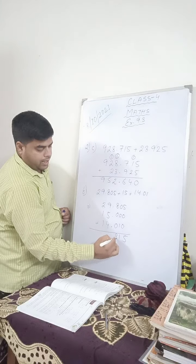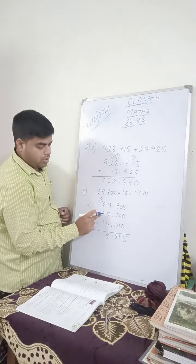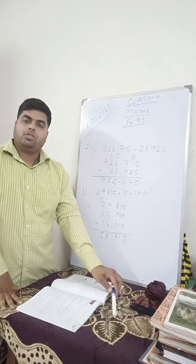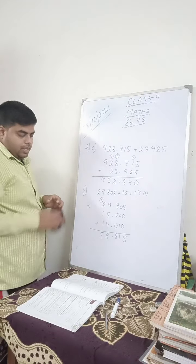Now add: 5 plus 4 is 9, then 0 plus 1 is 1, 8 plus 0 is 8. 9 plus 5 is 14, 14 plus 4 is 18, write 8, carry 1. 1 plus 2 is 3, 3 plus 1 is 4, 4 plus 1 is 5. So this is your answer. I hope you have understood. I am erasing so that we can move to the next question, that is question number 3.